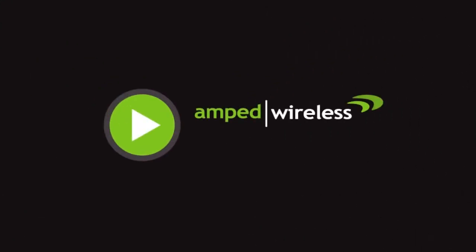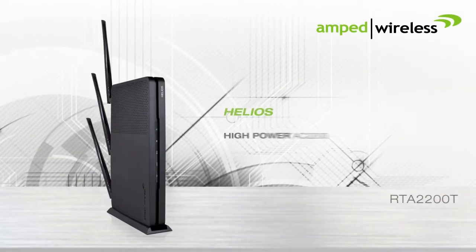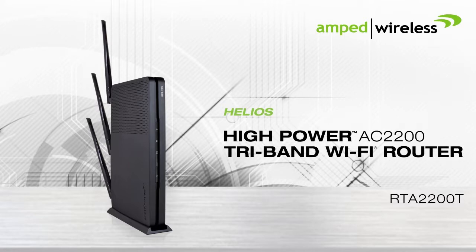Welcome to the Amped Wireless installation video for the Helios, a high-power AC2200 tri-band Wi-Fi router.